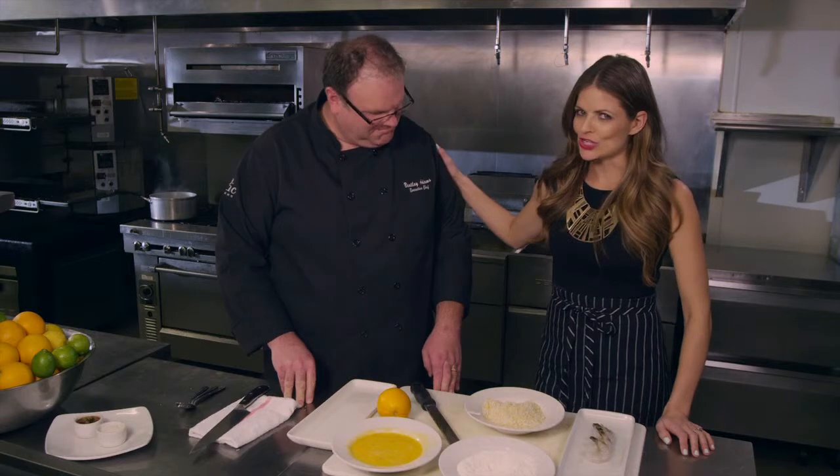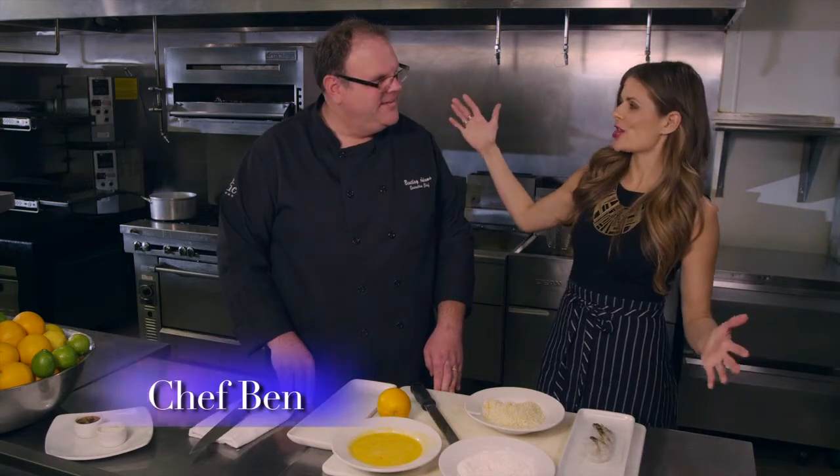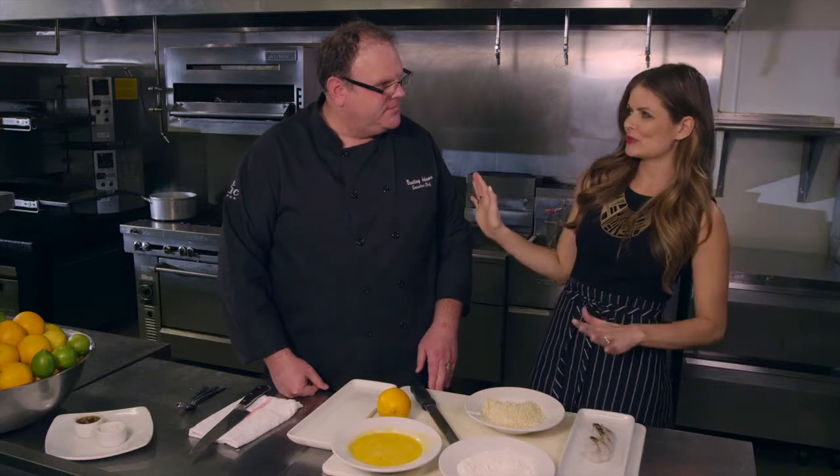I'm with IPIC's very own five-star chef, Chef Ben. So excited to chat with you today, Ben, and excited to cook with you too, Casey. I'm not so good in the kitchen, so I need your expertise.